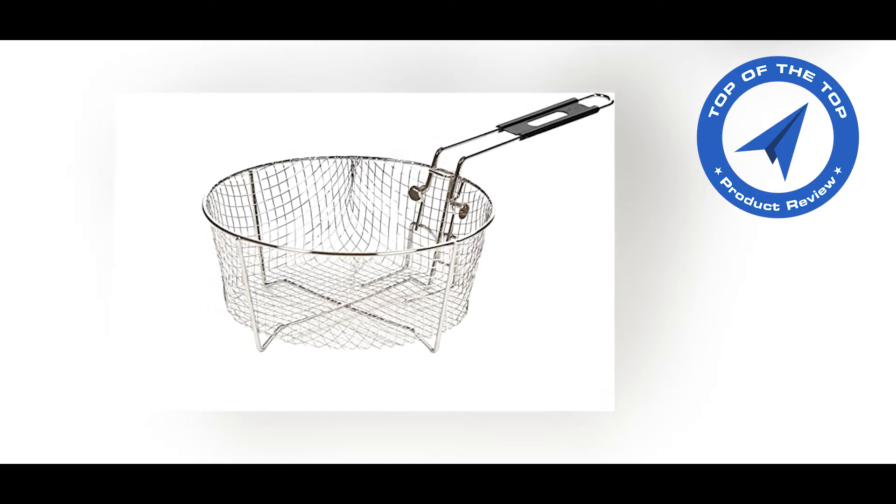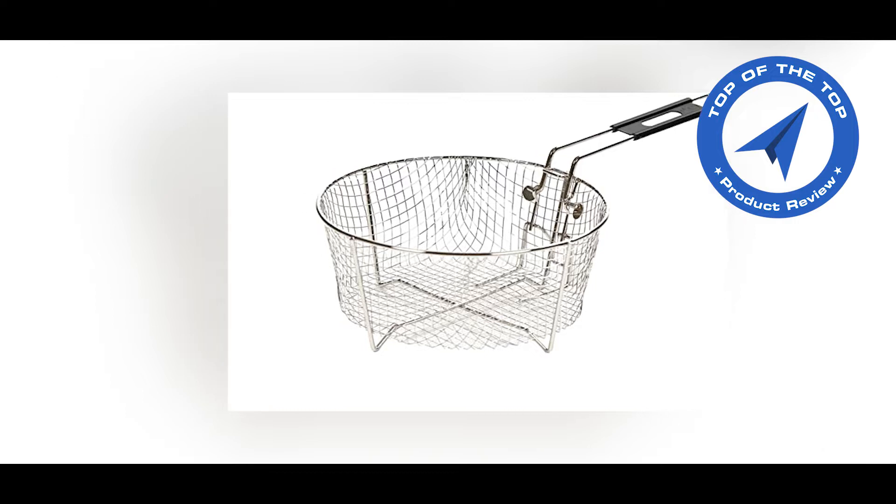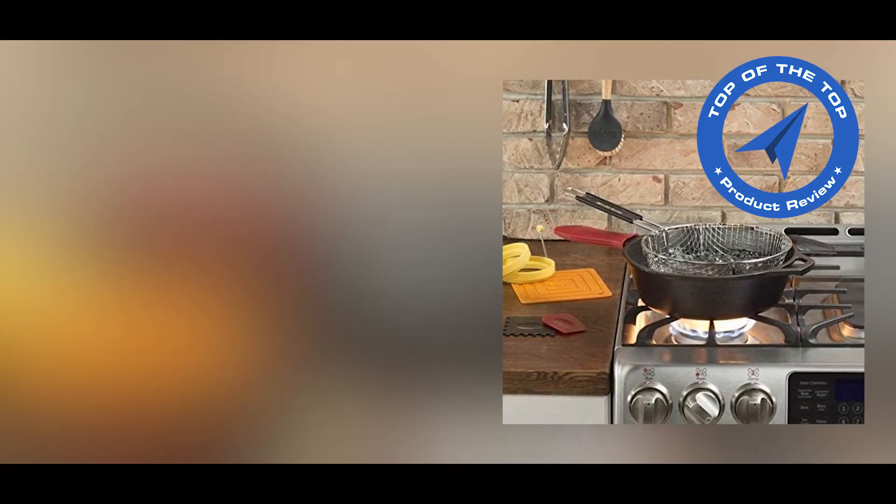Today I will introduce the Lodge Deep Fry Basket. Don't forget to subscribe to our channel and turn on your notification bell icon to get the latest product updates.